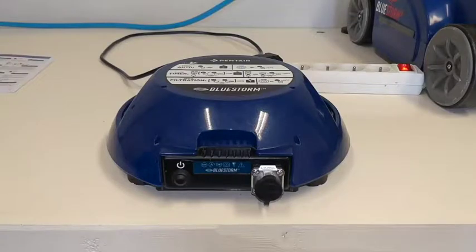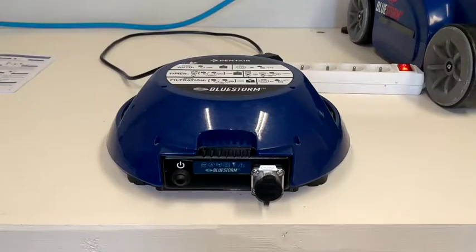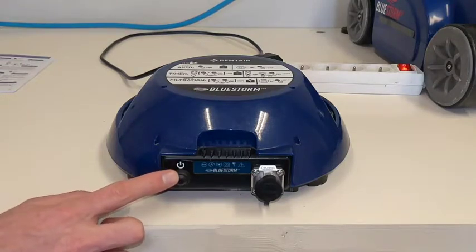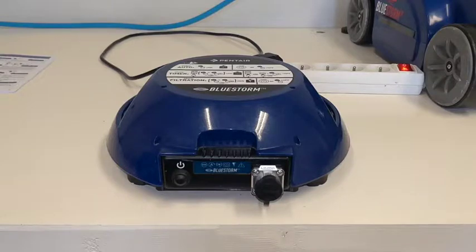In this video we will present how the Bluestorm control box works. Bluestorm is equipped with obstacle detection technology and therefore adapts to all types of pools regardless of their size and shape, without any specific setting. You just need to press the power button to make your Bluestorm work, which will start the automatic cleaning cycle.